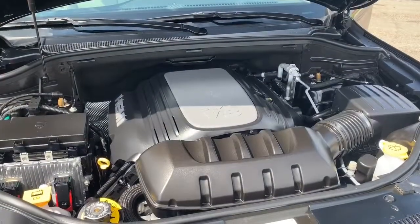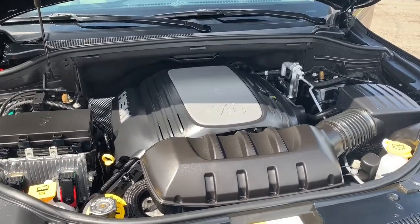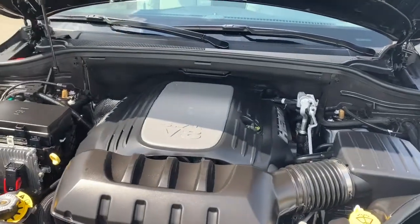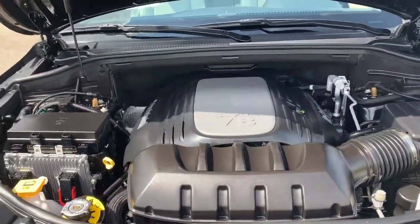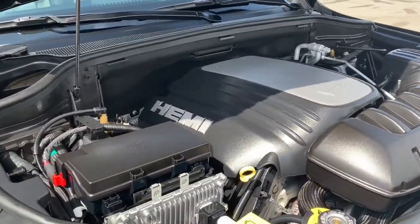Under the hood, this Summit has a 5.7 liter V8 Hemi VVT with fuel-saving MDS engine powering an eight-speed automatic transmission. What the MDS does is it shuts off four of the eight cylinders at consistent highway speeds to increase your fuel efficiency. This engine will also give you 360 horsepower and 390 pound-feet of torque.